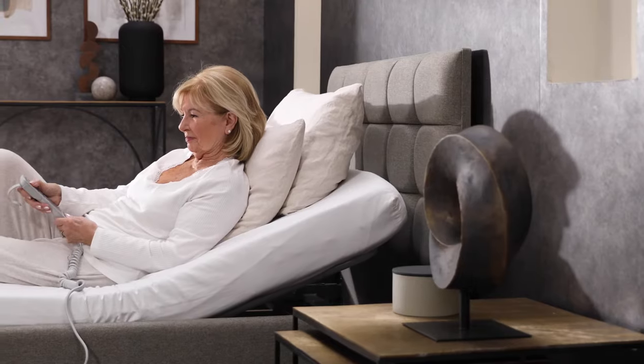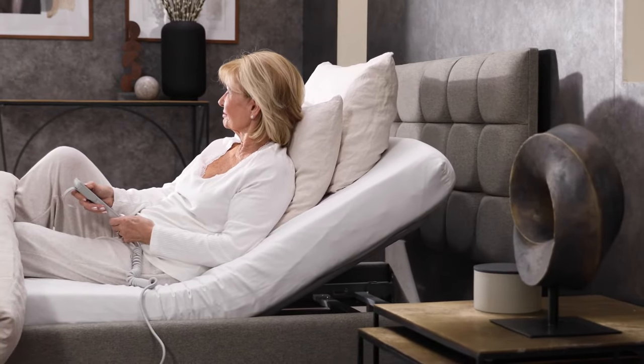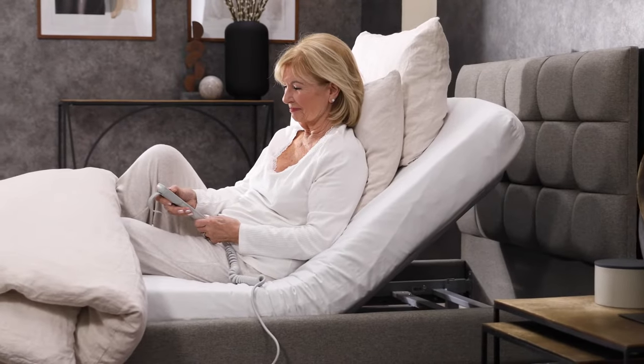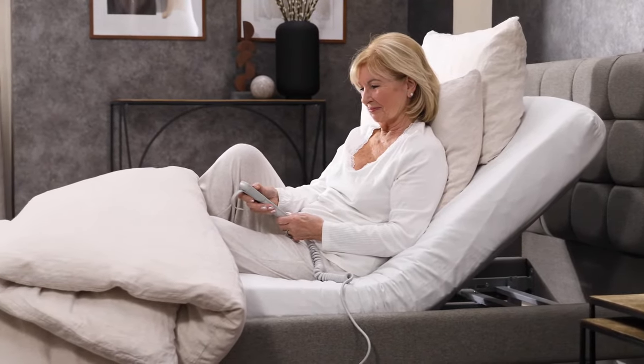The ability to elevate the backrest has a number of benefits. You can sit upright in bed to read and relax. Sleeping in a slightly elevated position can also help to ease breathing and minimize acid reflux.